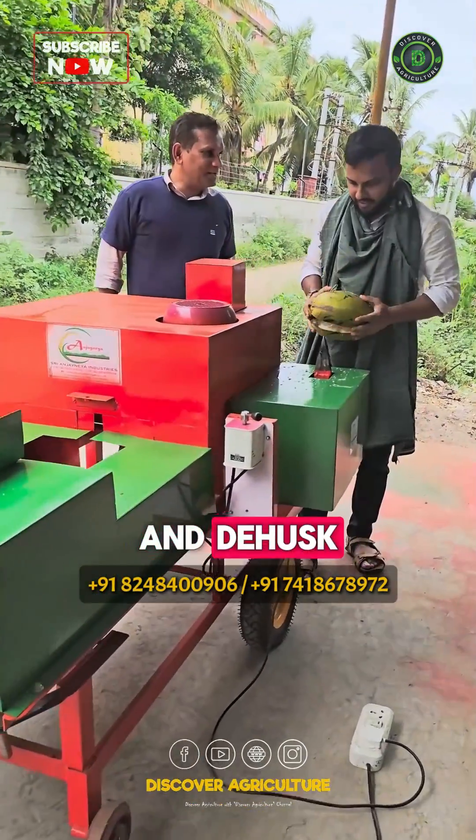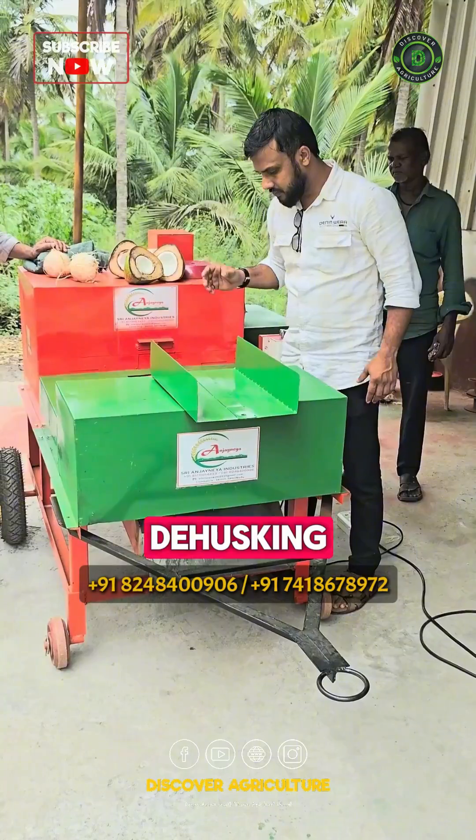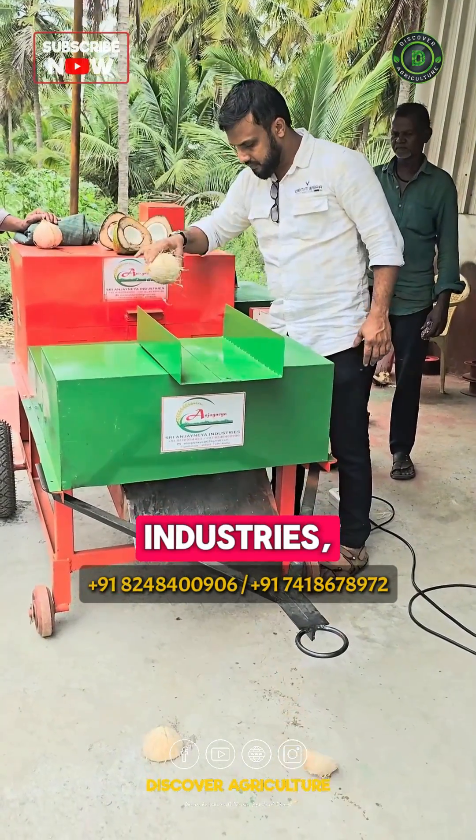Looking for an efficient way to cut and dehusk tender coconuts? Discover the Tender Coconut Cutting and Dehusking Machine from Sri Anjanaya Industries, Coimbatore.